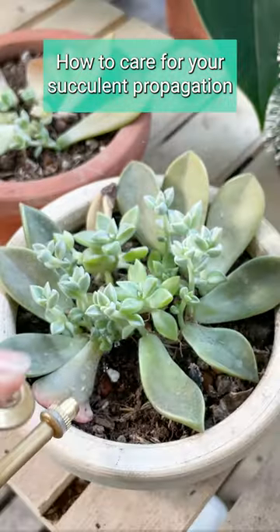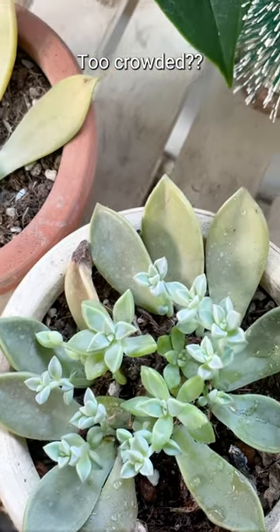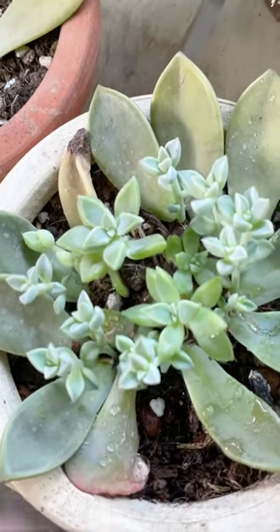In my last video, I showed you how to propagate a succulent. But what do you do once they're starting to grow and they're getting too crowded? You're going to have to move them, or their growth will be stunted.